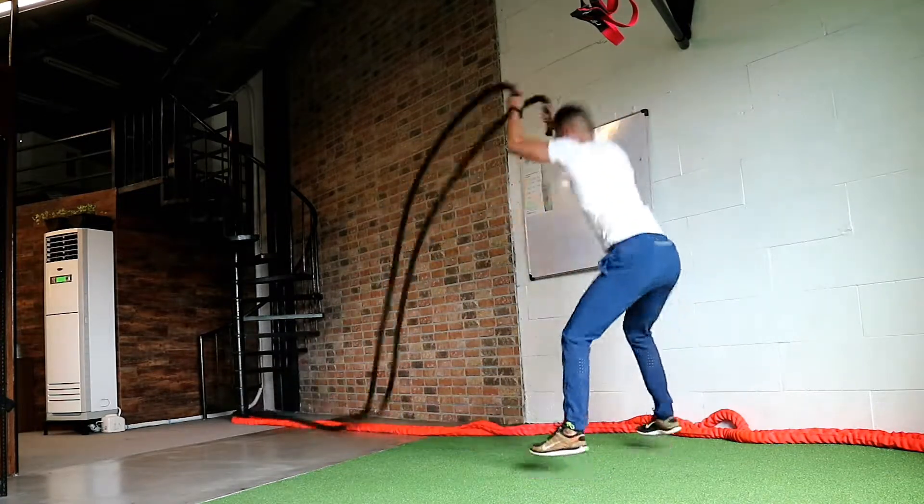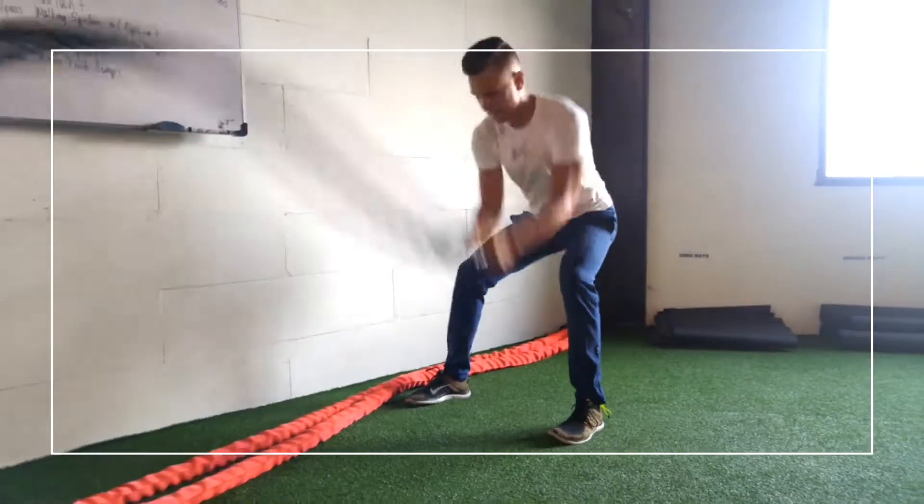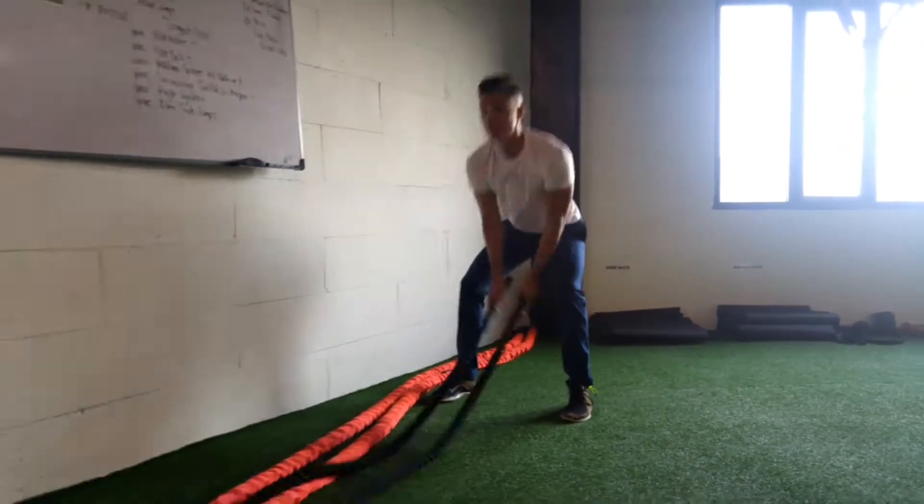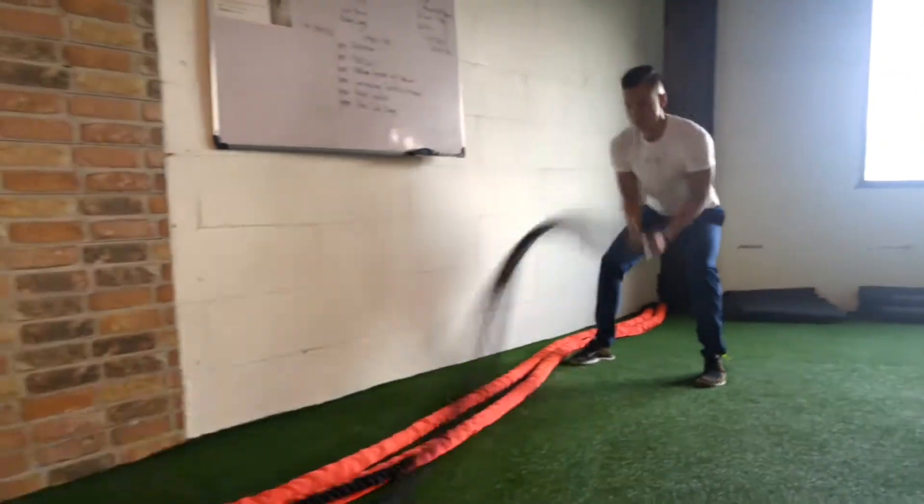This is something you can try — even jumping big waves. Give this a try and you'll see the same exercises just done in different waves makes a big difference.